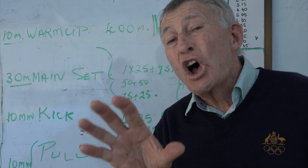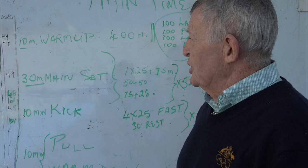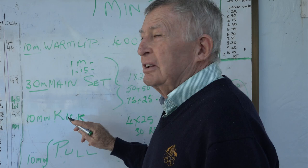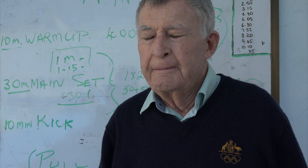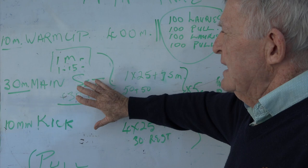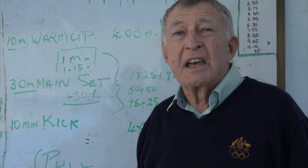You have to understand what the standard of the kids are and what cycle you want to send them on. Sometimes you may have three different standards in three different lanes that you're coaching, so you've got to put it on a one-minute cycle, a one-minute-15 cycle, or even a one-minute-30 cycle - trying to cater for all kids in the squad. We really try to get the kids hammering the main set.